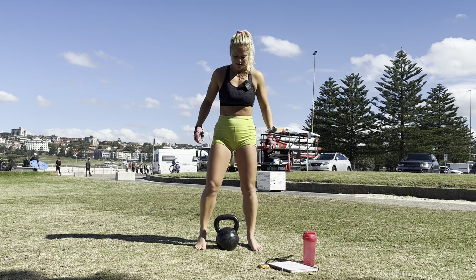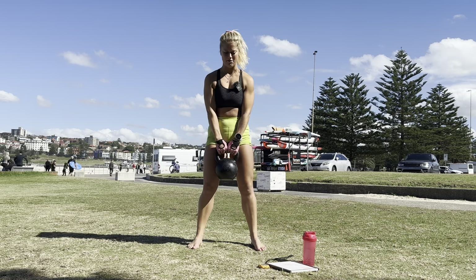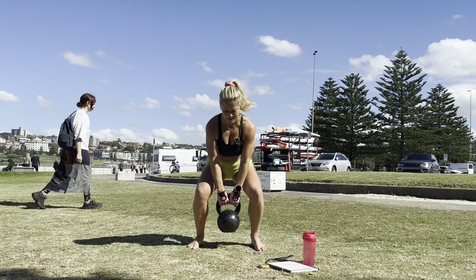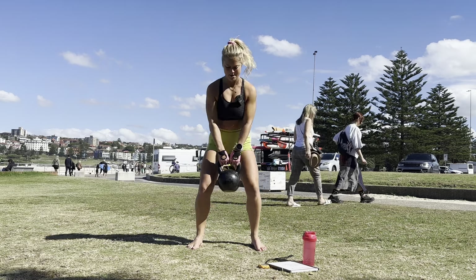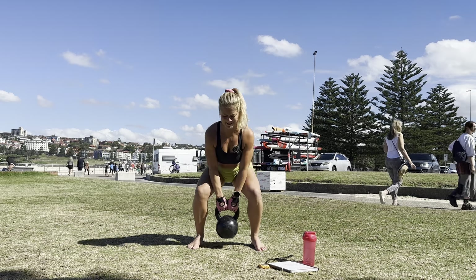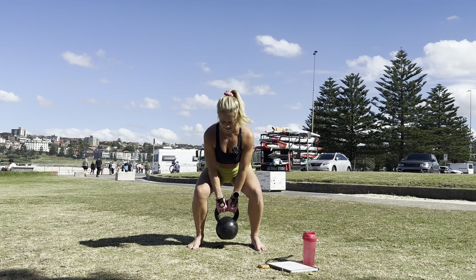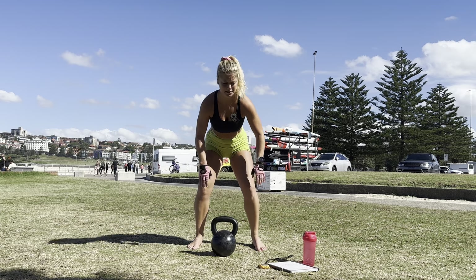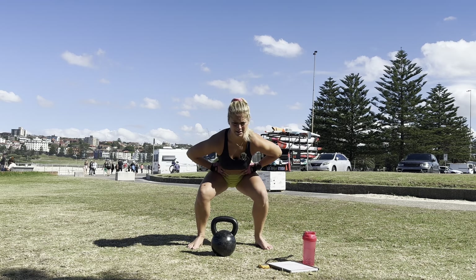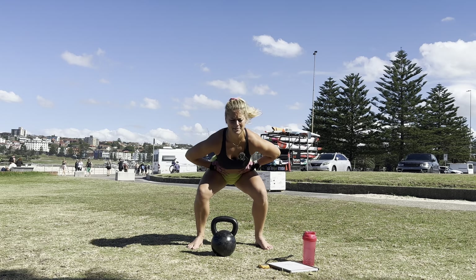Are we ready? Three, two, one, let's go. Squats — one through ten. Down and pulse — one, two... I even tested the timings before. Clearly I was a bit overzealous. Into jumps — one through ten.